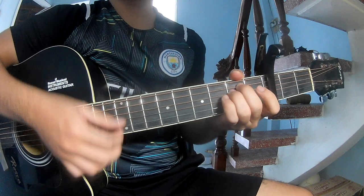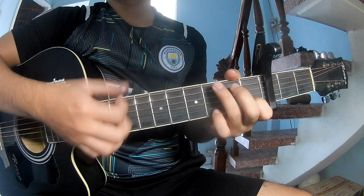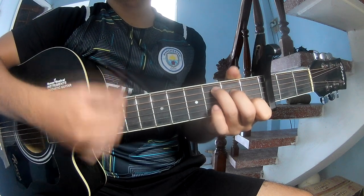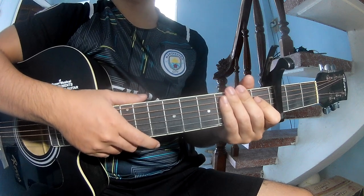As it plays long: E minor, C, G, and C. It is the same way for the track. Thank you for watching and see you again, bye bye.